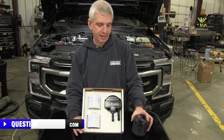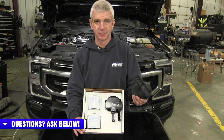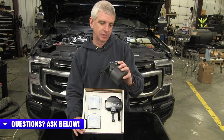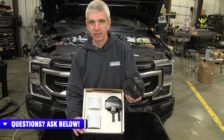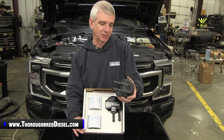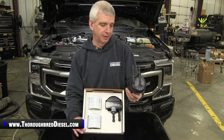Fleece has come up with an upgrade for the plastic underhood fuel filter for the 6.7 Power Strokes. We all know that these plastic filters are known to break, crack, and leak fuel — it's just not the best design. Sometimes when engineers design things like this, it looks better on paper than it actually functions in the field.